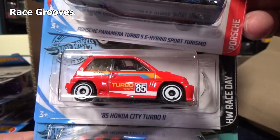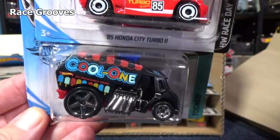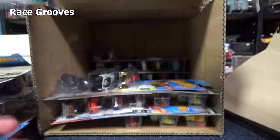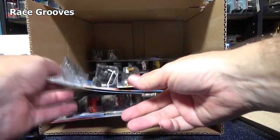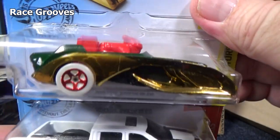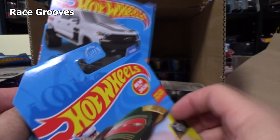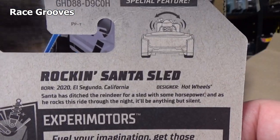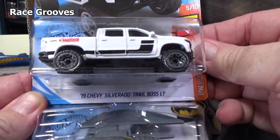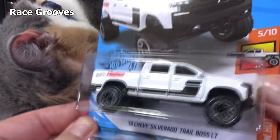Here we have the 85 Honda City Turbo II — spunky little model. Another spunky little model — cool one. Ice cream truck hot rod. Rock in, Rockin' Santa Sled — new for 2020. This is not the first color; this is a second color. And when you drive it, it rocks back and forth. Silverado Trail Boss LT.